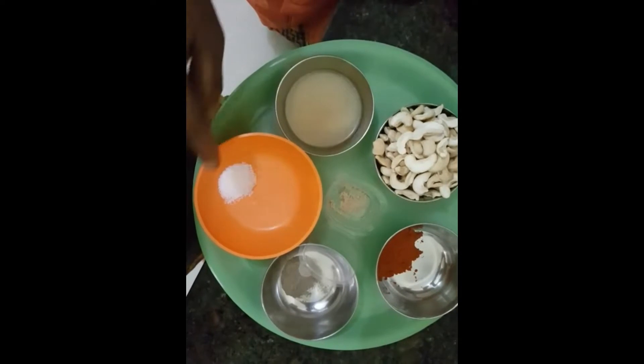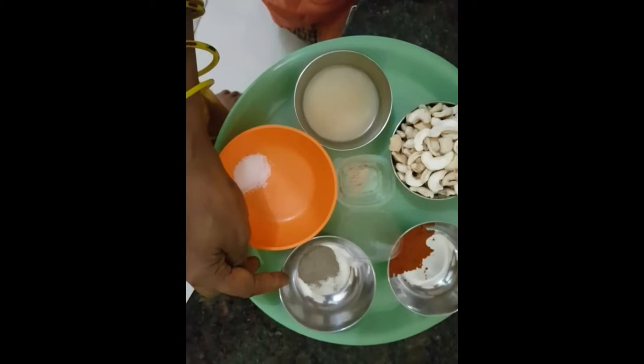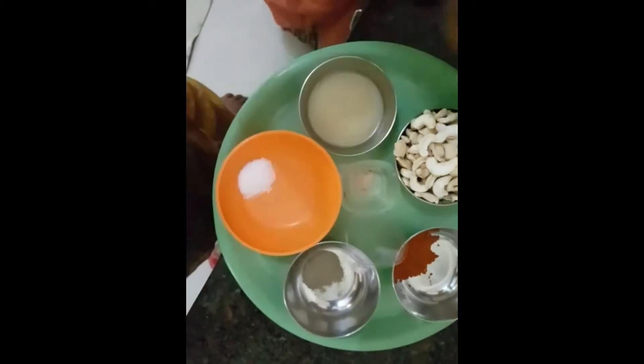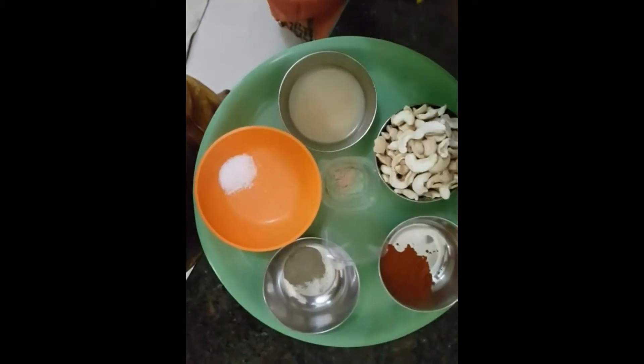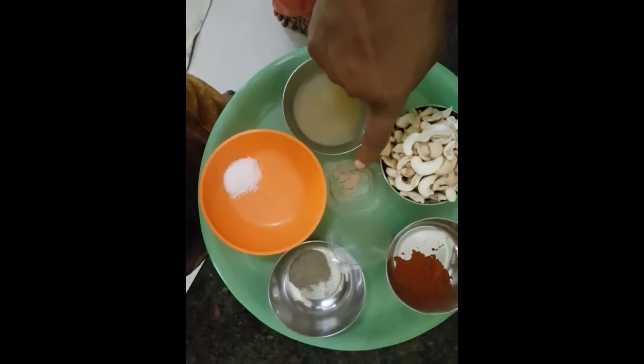I'm going to add 1 tablespoon of salt and 1 tablespoon of milk.